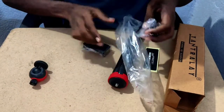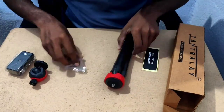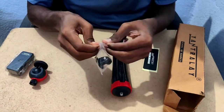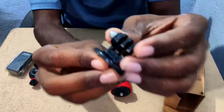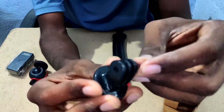This is an action camera mount that fixes action cameras on bikes and bicycles.